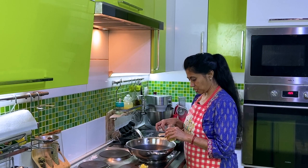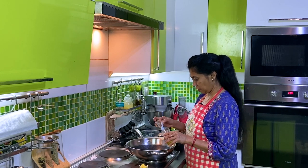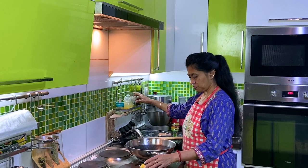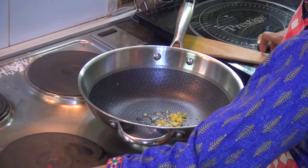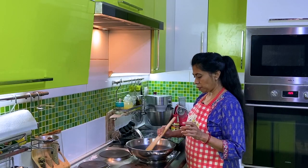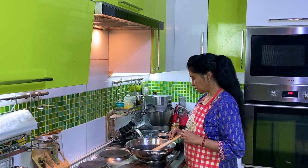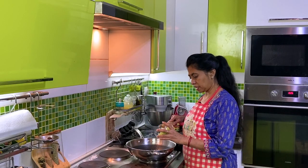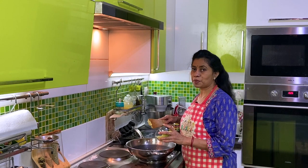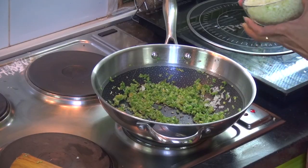Let's add 2-3 ingredients. Let's put the beans in the pan. Let's put the oil in the pan. This is spring onion. Now we put it in the pan.